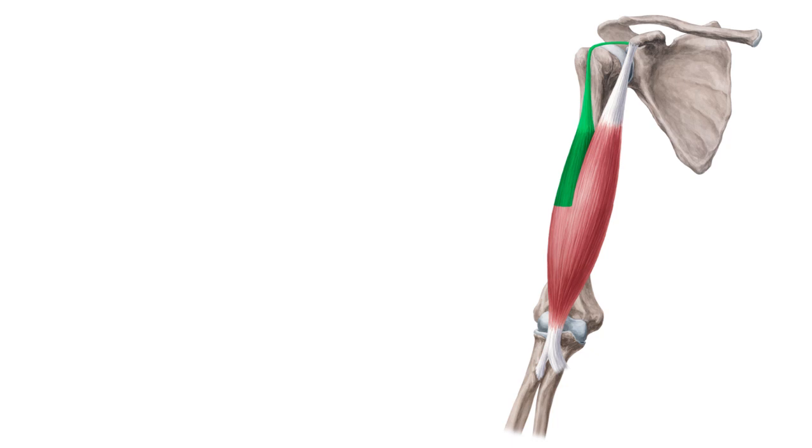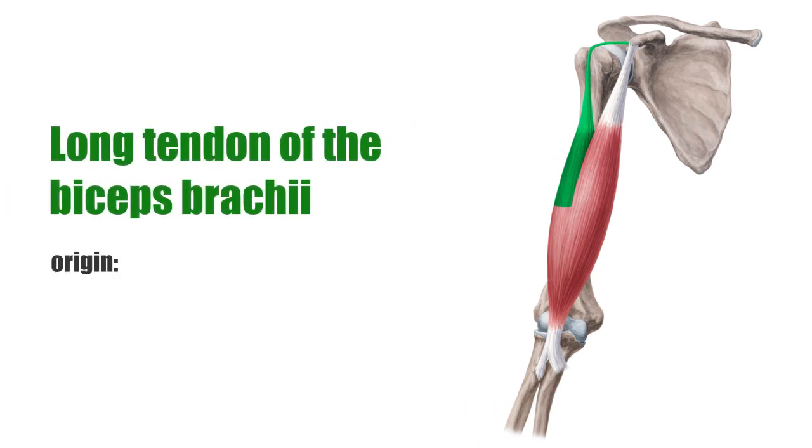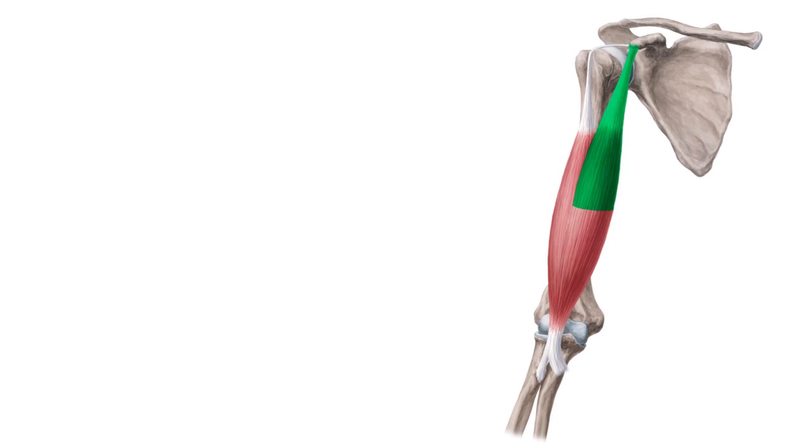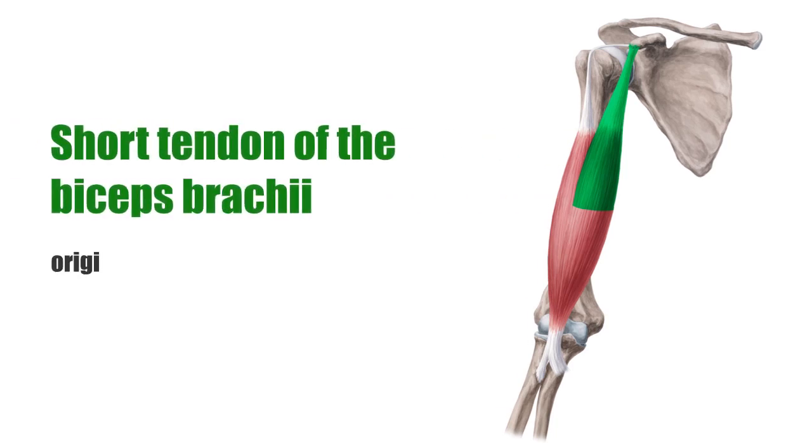The long tendon of the two-headed biceps brachii muscle originates at the supraglenoid tubercle and passes through the rotator cuff. The origin of the short tendon of the biceps is the coracoid process, or raven's beak extension. The contraction of the biceps brachii muscle leads to an abduction, adduction, or anteversion, depending on the particular contracting part.